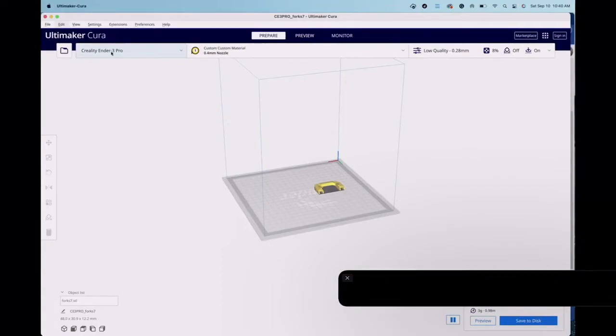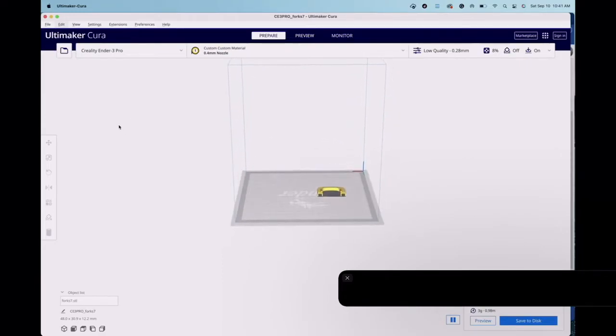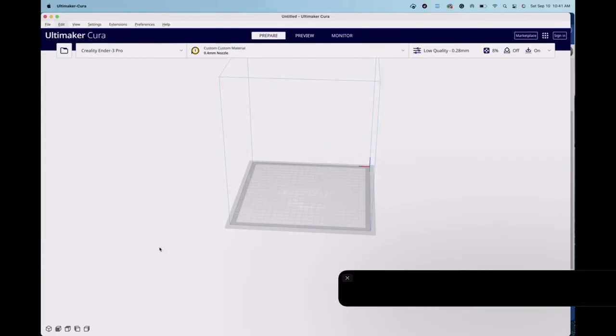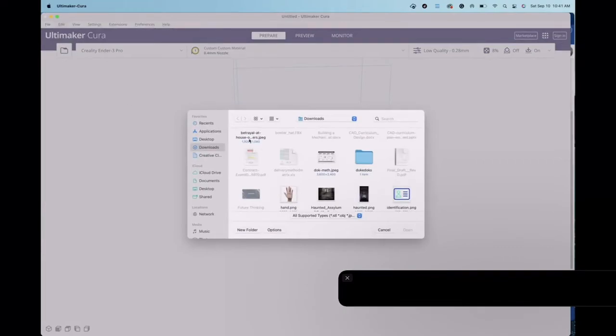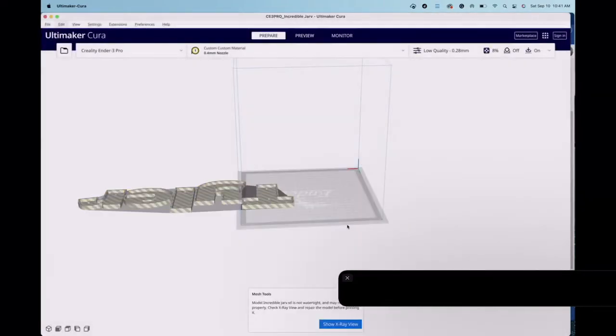I use Cura as my slicing software. I have a Creality Ender for filament printing and also a resin printer — but Cura does not work with resin printers; you'd need different slicing software for those. I'm going to print this in glow-in-the-dark filament. I'll delete the current object on the plate and find the exported file — it's called something like 'Incredible Jarv' because I forgot to rename it. I'll click the folder icon and bring it in.